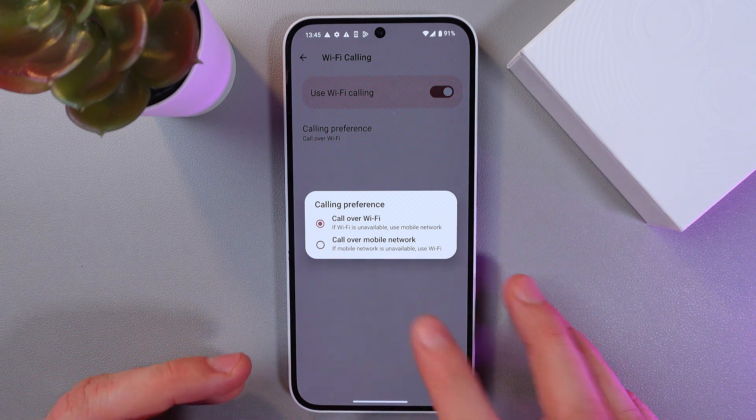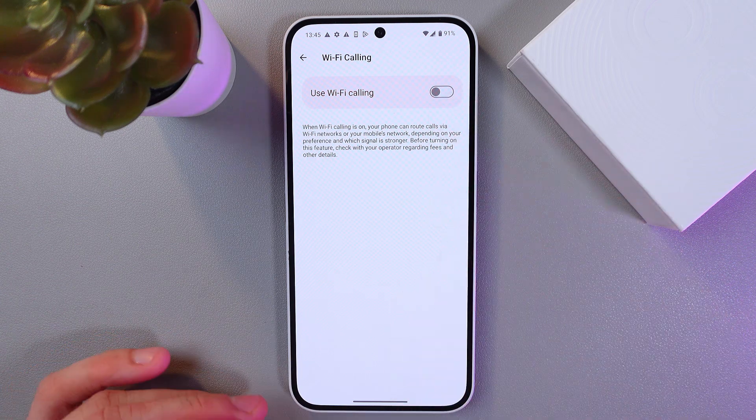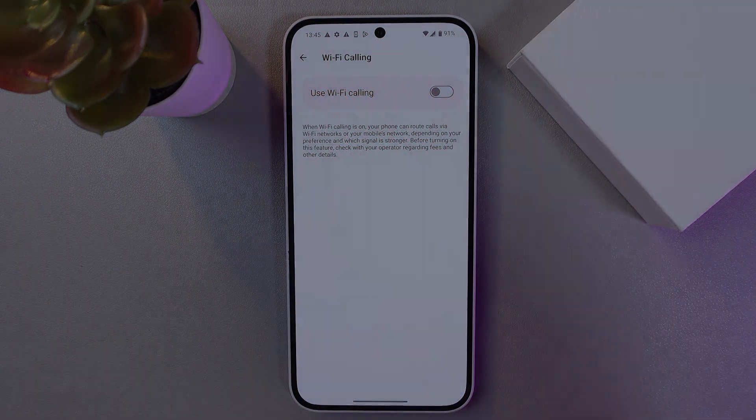To turn off Wi-Fi calling, simply tap the switch in this same menu and that's it. I hope this video was helpful — thank you so much for watching and have a great day!